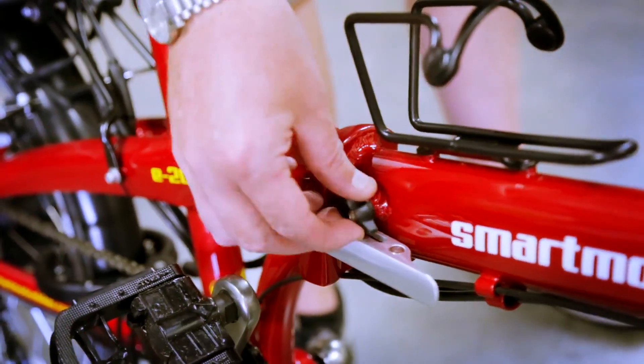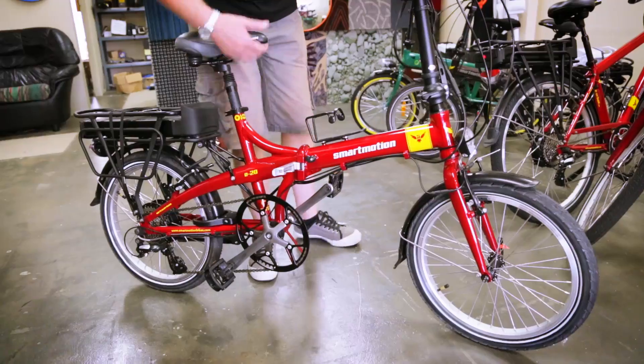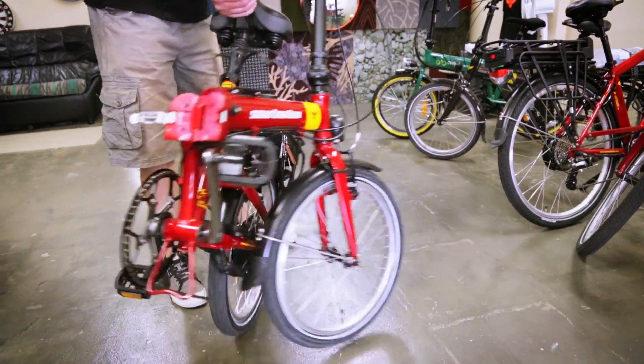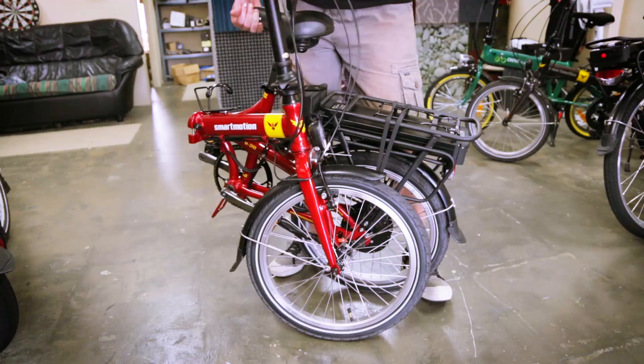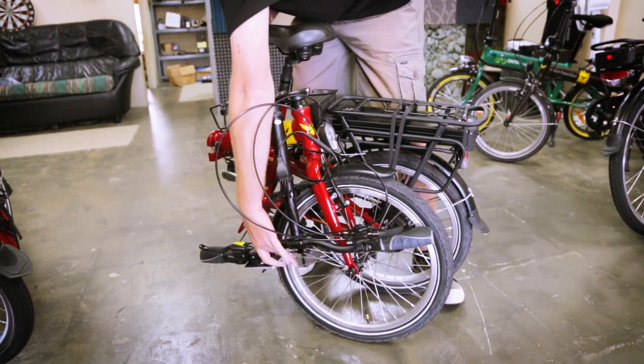The ability to fold solves many storage and transport issues. The E20 fits in the boot of almost any car and is fantastic for apartment dwellers as it easily fits in an elevator.